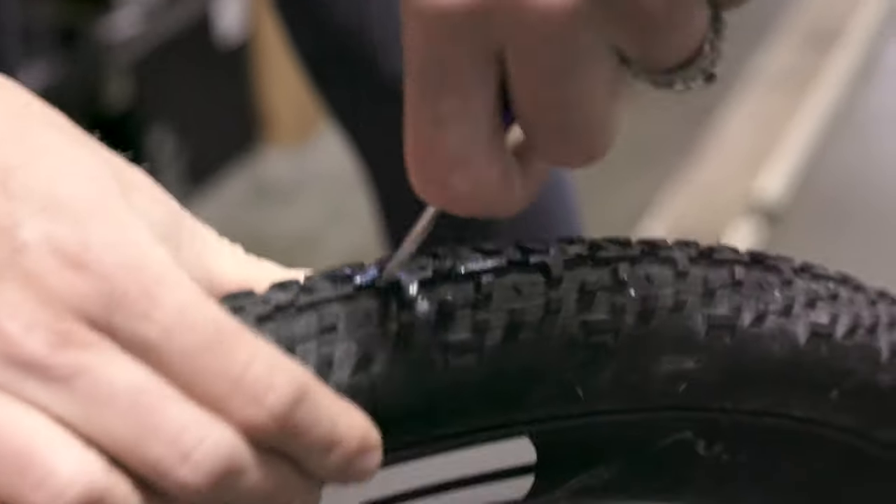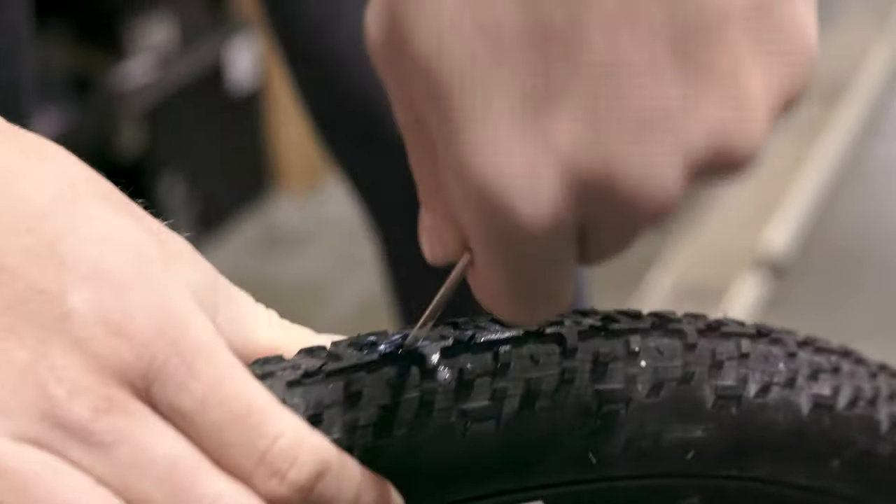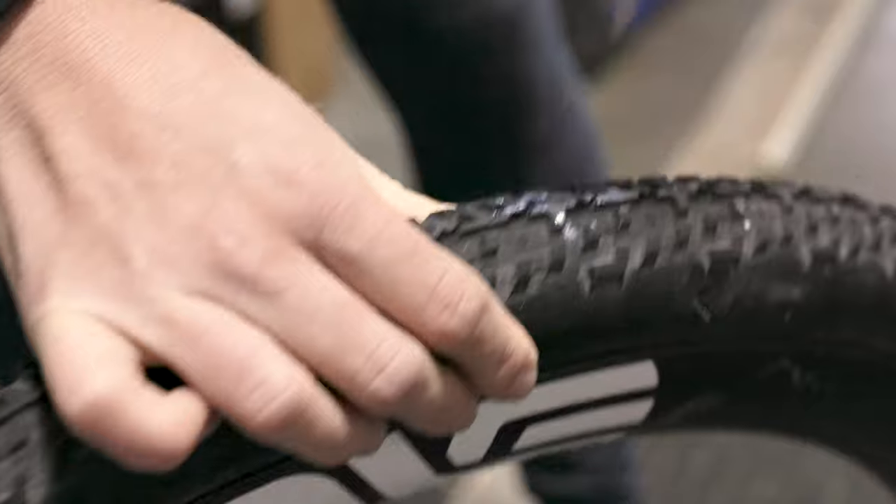Depending on how much sealant came out, you might need to add some air back in. That's when you would use either your CO2 or your pump. I'm going to make the hole a little bigger because it just sealed, so now we're losing air pretty rapidly.